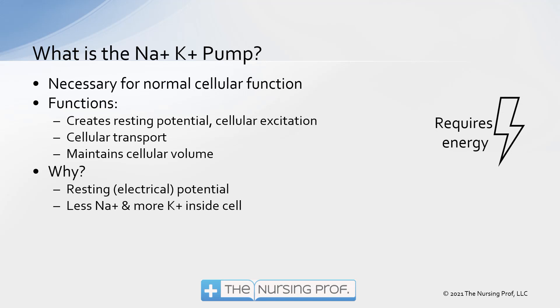So when these levels are abnormal — when there's not enough sodium, not enough potassium, too much of either one — we're going to have abnormalities in our neurologic function, in our cardiac function, and in our fluid volume in and out of our cells.